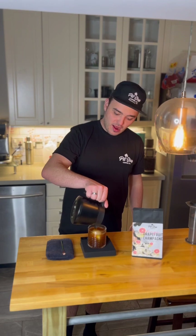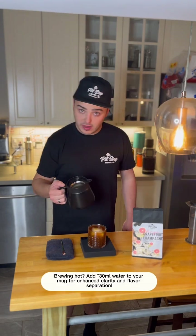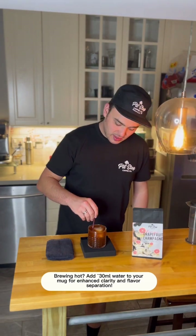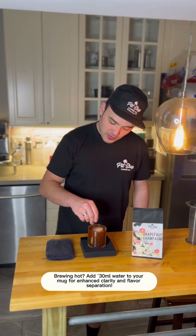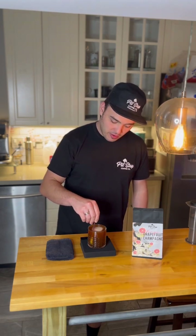If you're brewing this coffee hot, I like to add about 30 milliliters to dilute it a little bit to get more of that cleanliness and acidity. However, if you like a lot of body or a little bit of milk or sugar in your coffee, I wouldn't dilute it — keep it the way it is. Cheers! That's really good.